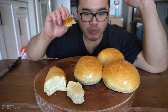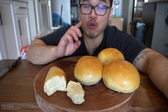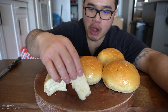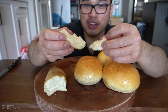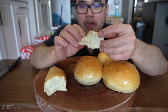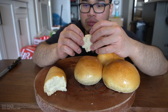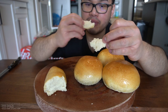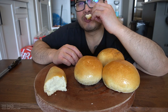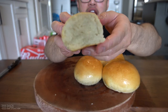Shelf life? One day. Why? There's no preservatives in this. If you guys know where I can get preservatives, this will probably last a week. You can freeze them, but it won't taste as good as right out of the oven.